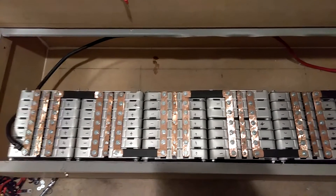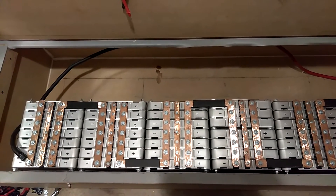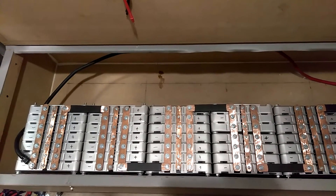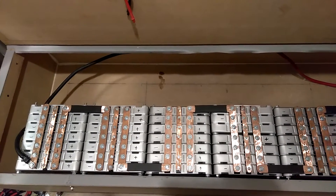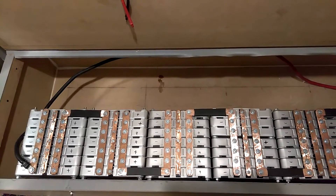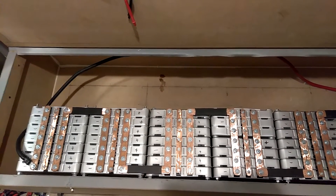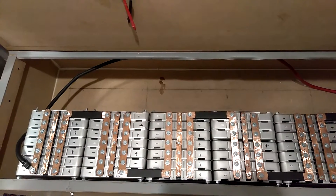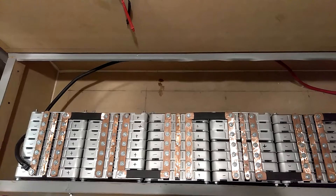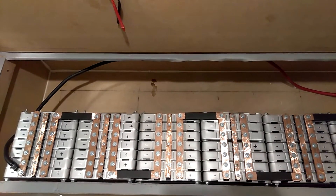That makes a 48-volt bank. When fully charged it's 58.1 volts. I normally only charge it to about 90 to 95 percent — I don't go over that. And I don't take it down lower than about 40.8 volts. I charge them up to about 47.2 to 47.4 volts, and I discharge them no lower than 40.7 to 40.8 volts.